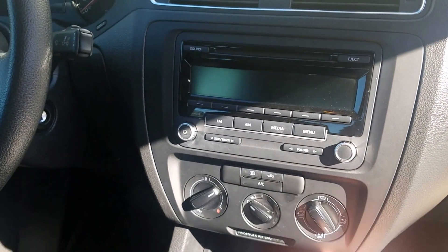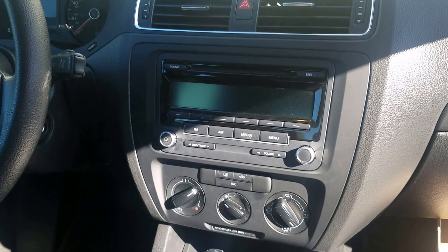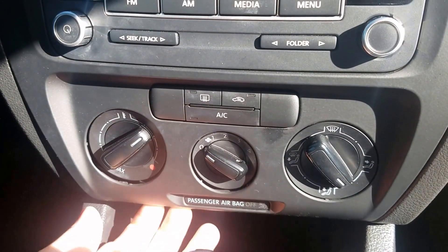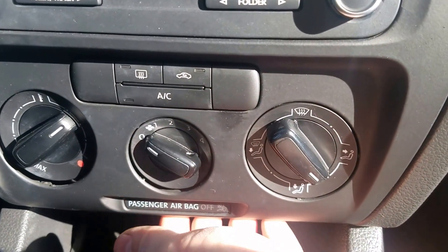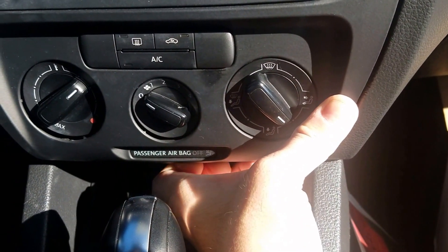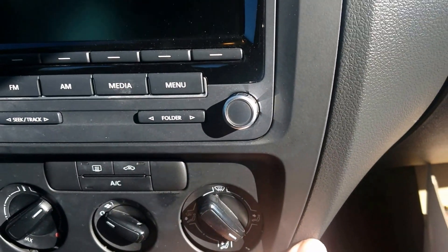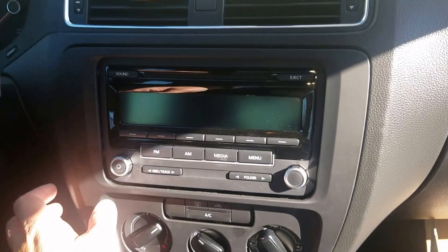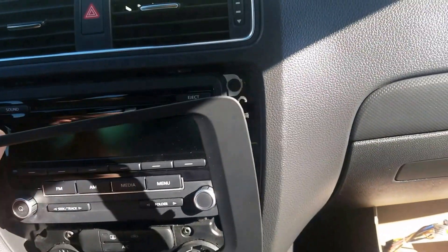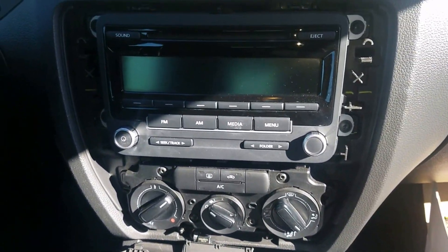The first step is to pry off the trim panel. I'm going to start from the bottom — just pull it off nice and easy. I pulled off one little side and I'm just going to keep going all the way up. That part went pretty easy; I literally just pulled it all around.